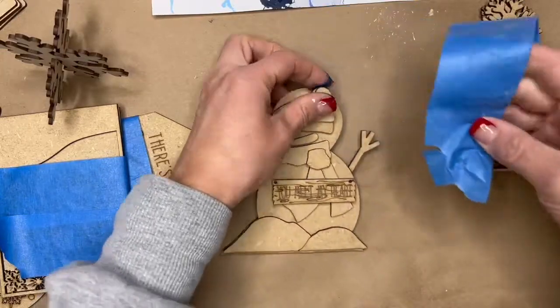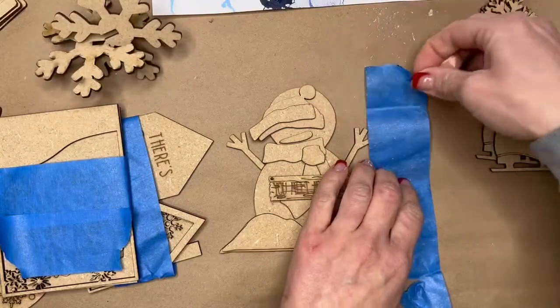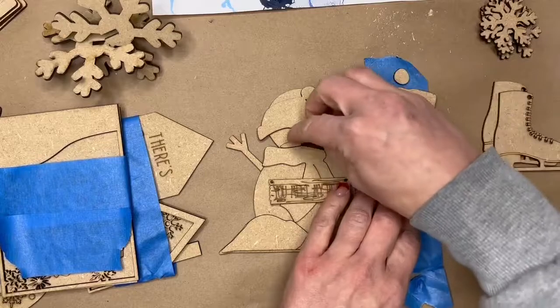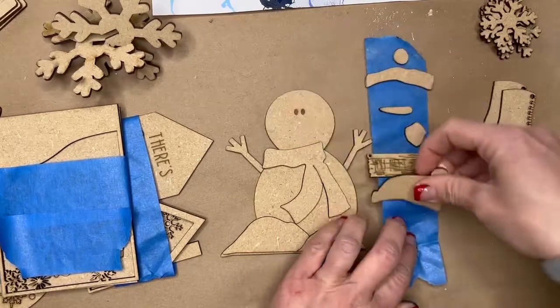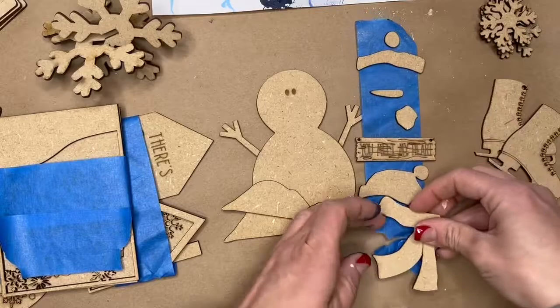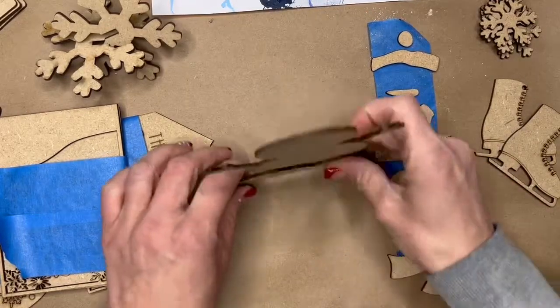Pull these pieces off and keep the tape, because I want you to take your small pieces and lay them out on the tape. This is going to help you paint your pieces. I'm just going to tape all my pieces down that go to my snowman — he's a standing snowman, so he'll stand up like this.